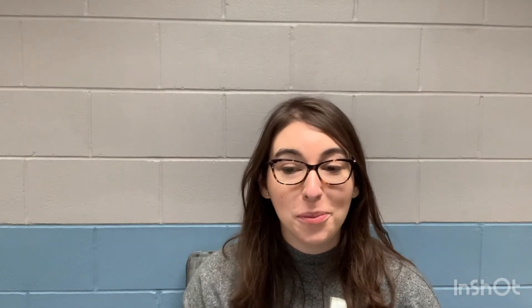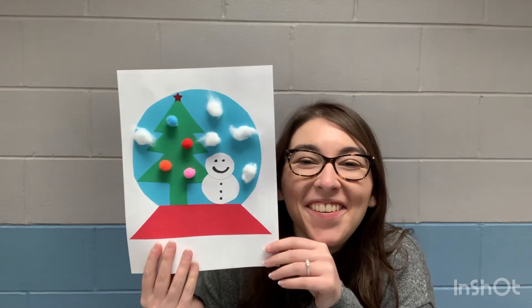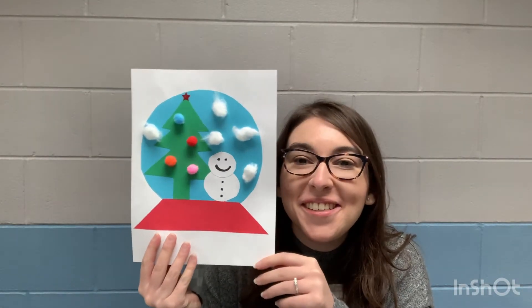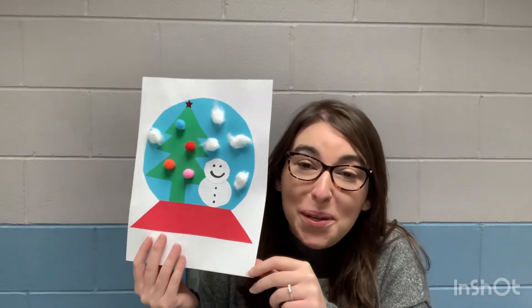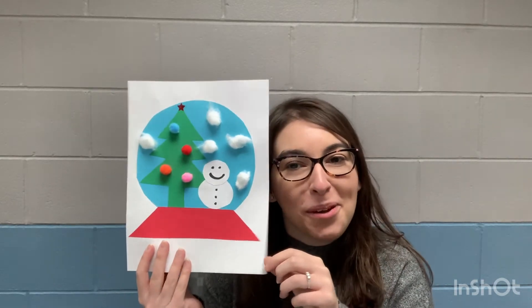You clicked on the craft box and this week we are making snow globes! How cute is this snow globe? Isn't it cool since we've been talking about snow this week? We talked about snow globe wishes and talking about snow days, so I thought it'd be fun if we did a snow globe. We're gonna jump right into it.